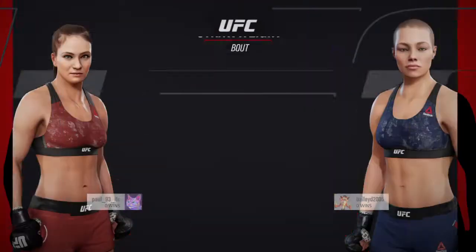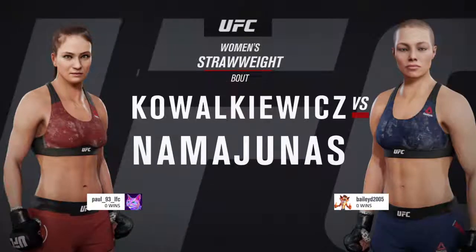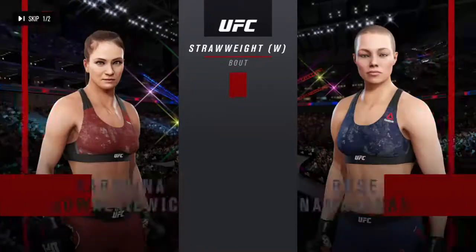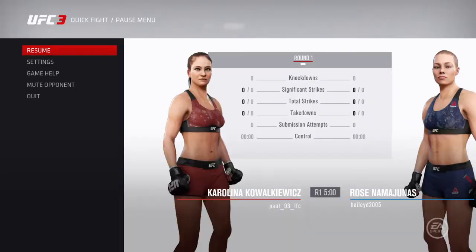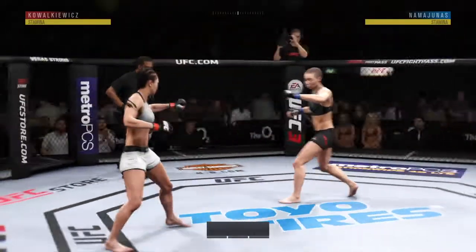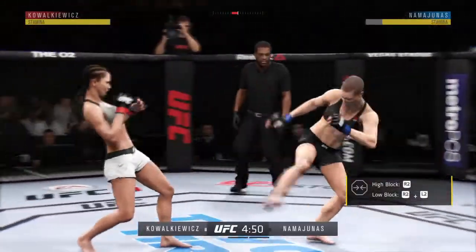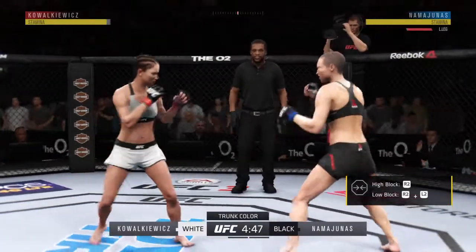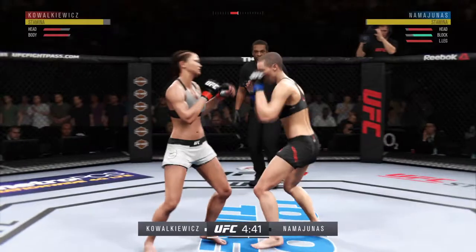It is a women's 115 pound matchup between Karolina Kovaciewicz and Rose Namajunas. Welcome back to the channel. Today we are doing a different kind of style of matchup. We're going with Karolina Kovaciewicz taking on Rose Namajunas. This video is going to be completely dedicated to Karolina. I've had one warm-up fight with her just moments ago, and it doesn't matter what stats are — it just matters how well you can punch, how well you don't get hit, and how well you move.